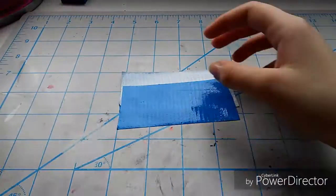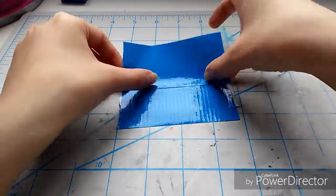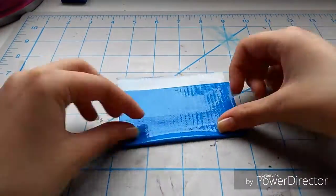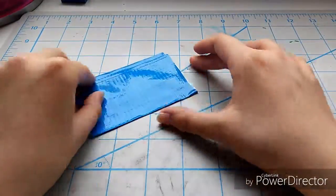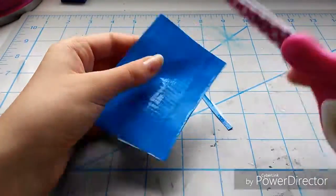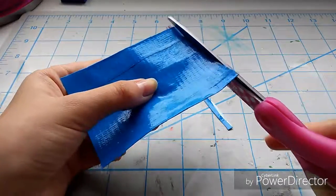Now we're going to be making the pockets for the second side. I'm taking my second color and using the layering method — taking two pieces of tape on one side and then one piece of tape on the other side, then folding those two sticky pieces over each other.